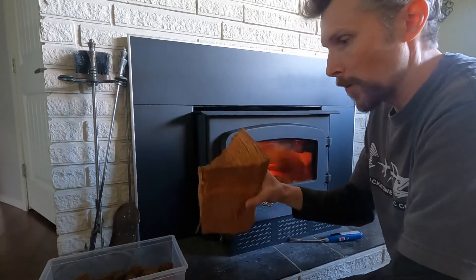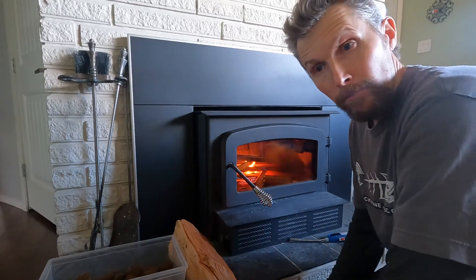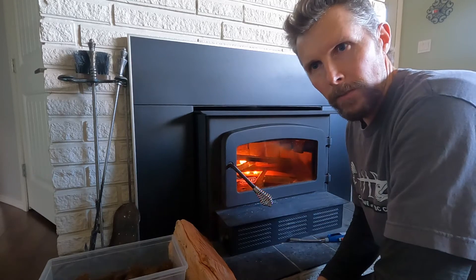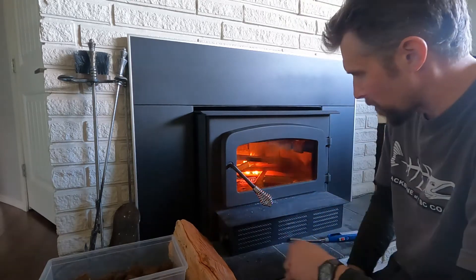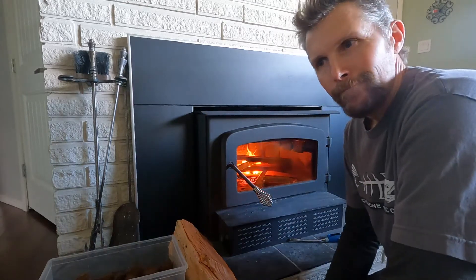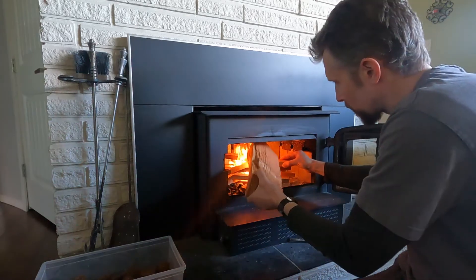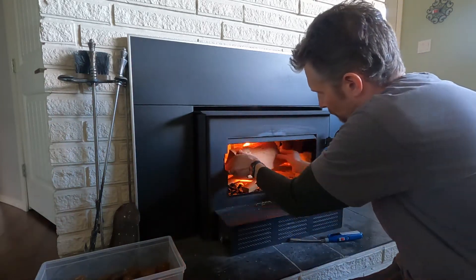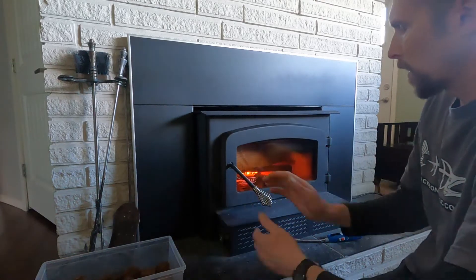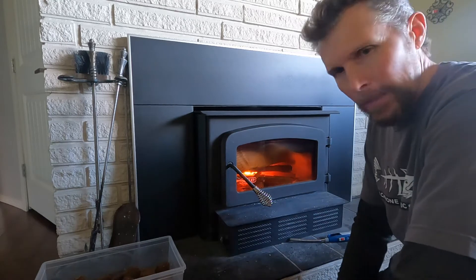Throw a piece of nice Douglas fir on there — the firewood of choice around here. We burn the softwoods here mostly because that's what's mostly available. You can see it's getting going nicely — just one little part of a fire log. The fire's going nicely. Put this in there now — we'll let that get going. And there you go, we've got our fire for the evening.